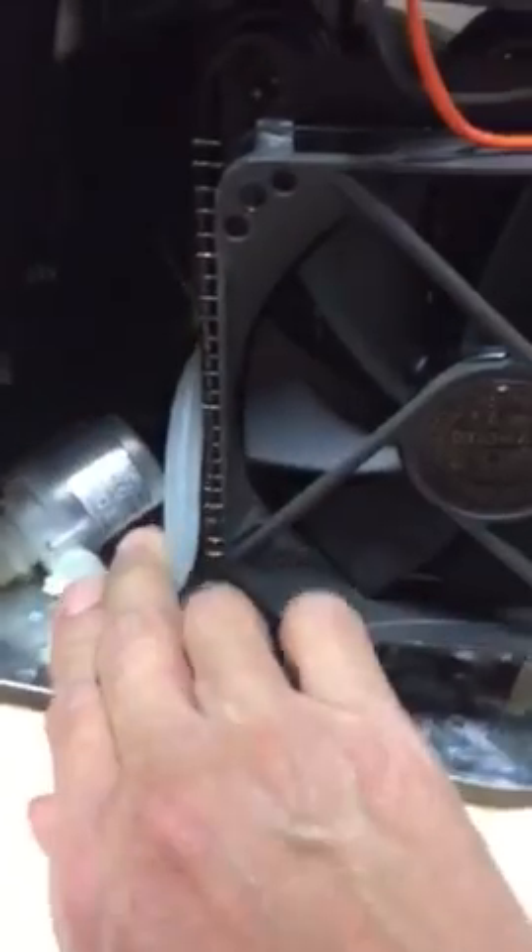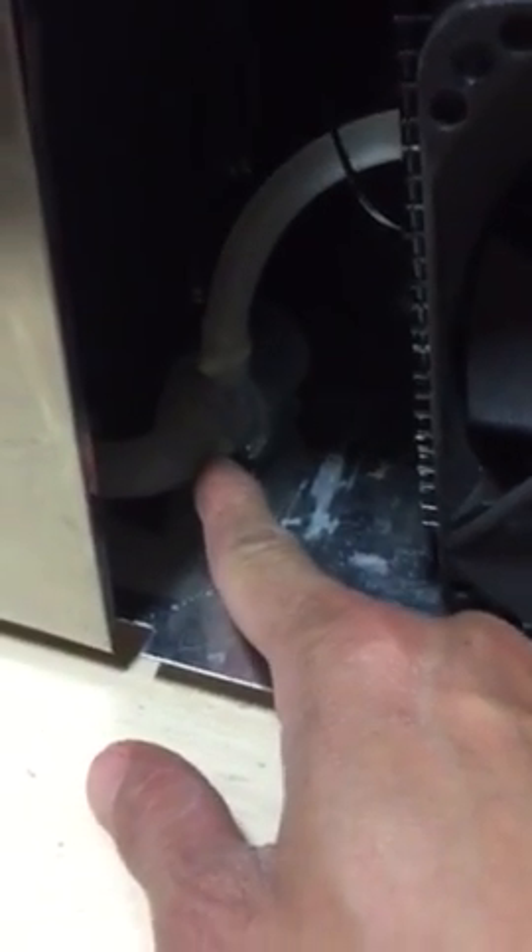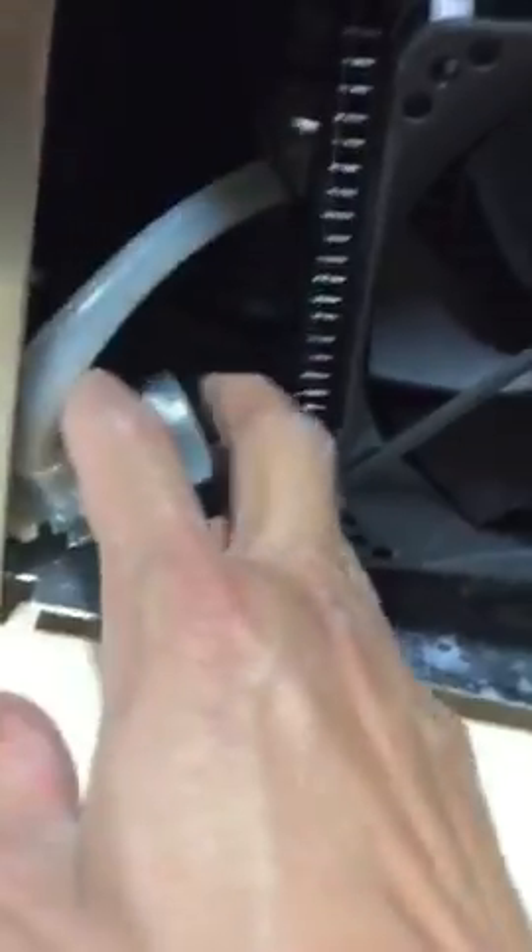The pump is now working out. Remove the zip ties — I'm going to send two zip ties also, just in case you don't have them. Remove the zip ties here and zip ties over there, and the pump will be loose. You'll see the wires to the back.